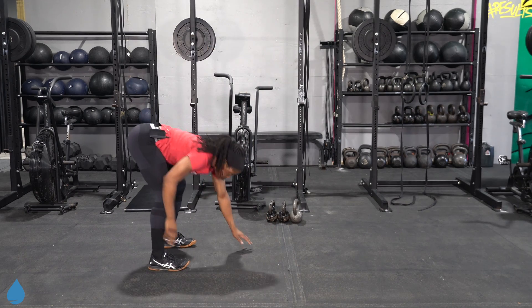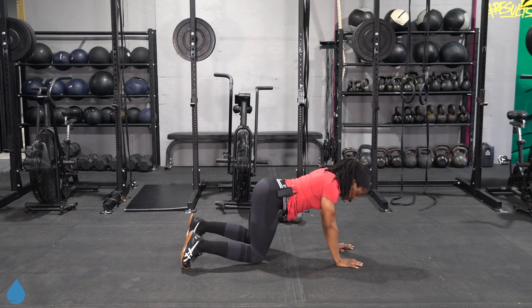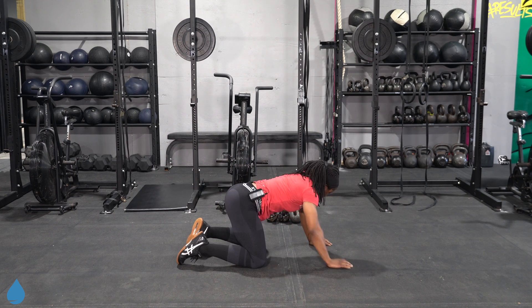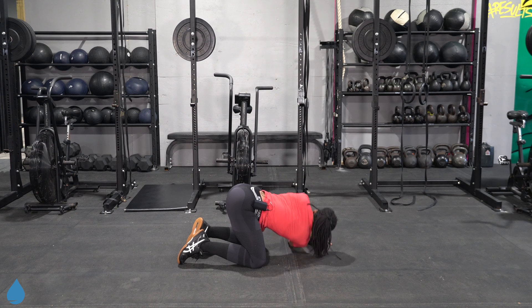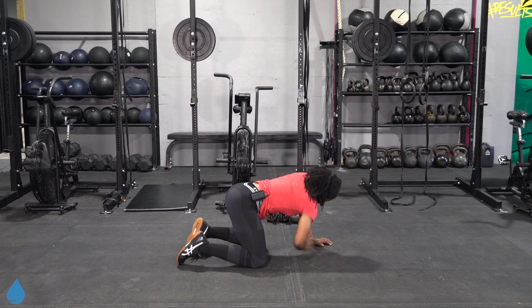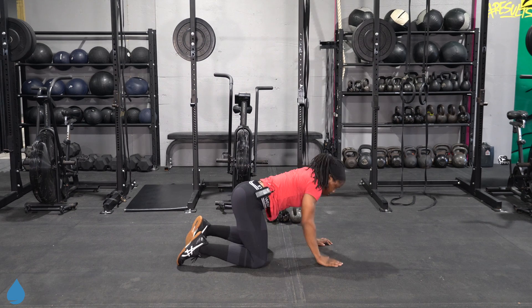Let's do one more, then we'll take it down and thread the needle. Drop the knees, get that left shoulder to the floor, and take it over to the other side. Let's just keep switching it — left to right.